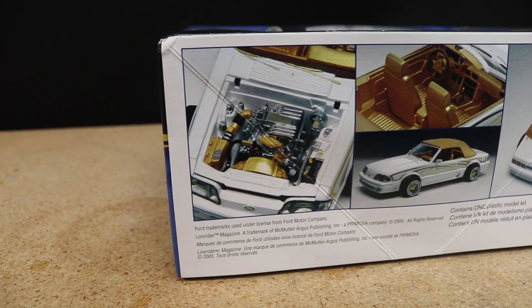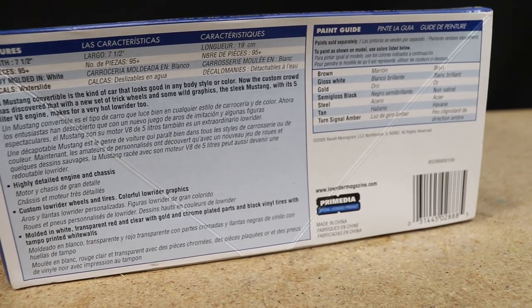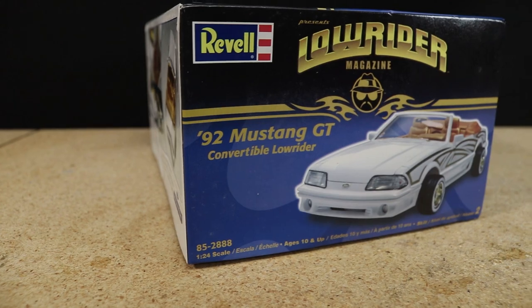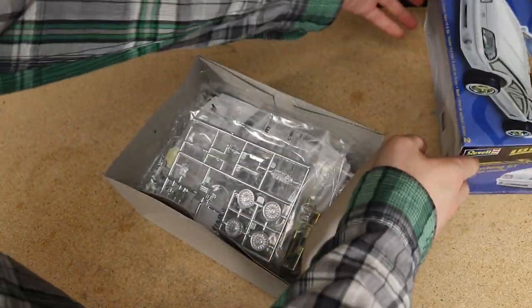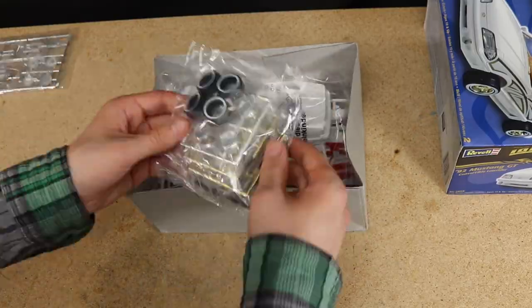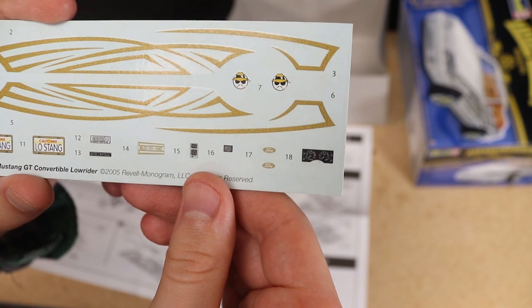I believe this specific lowrider Mustang kit was originally released in the early 2000s and it's been reissued a couple of times with different box art and decals, the latest being in 2006. These models have been long out of production but can still be found without too much trouble, albeit you might have to pay a premium as I did to get this one.